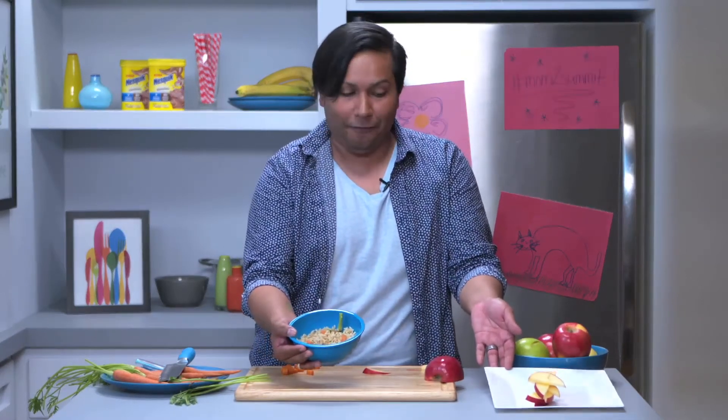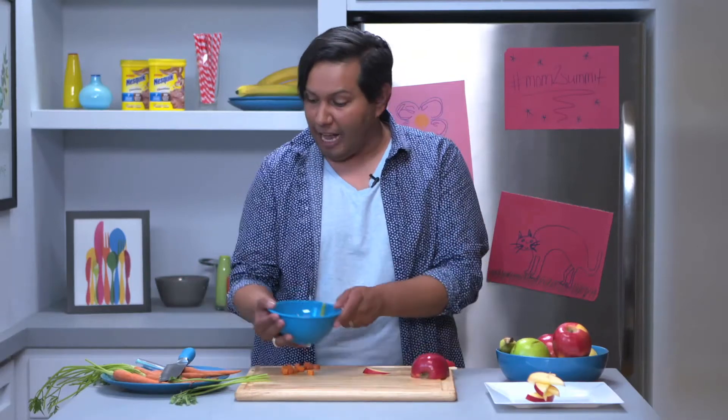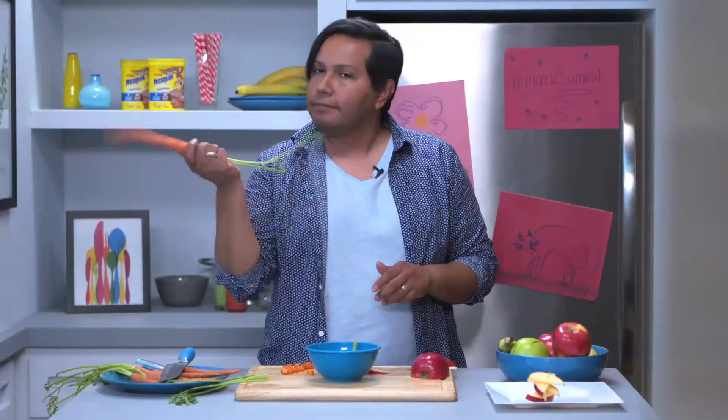These are two little ways of getting kids excited about food without really doing too much — no tricks or anything that someone cannot do without really cool kitchen gadgets. I just use a butcher knife, a regular old apple, and a regular carrot. Voila — instant snacks, pretty fun, and you eat it up. Thank you for watching!